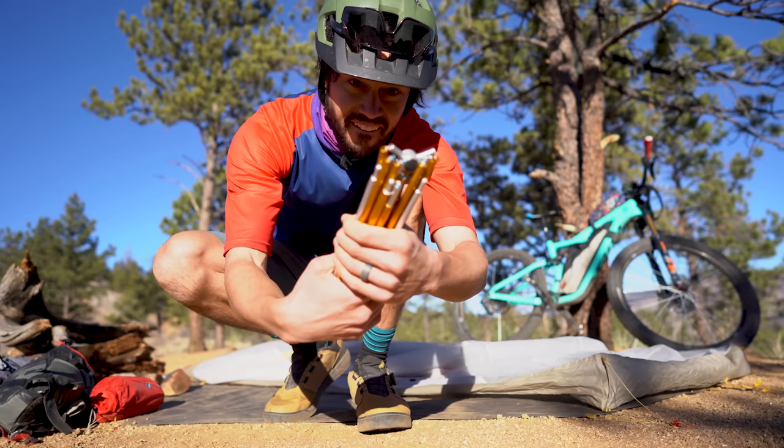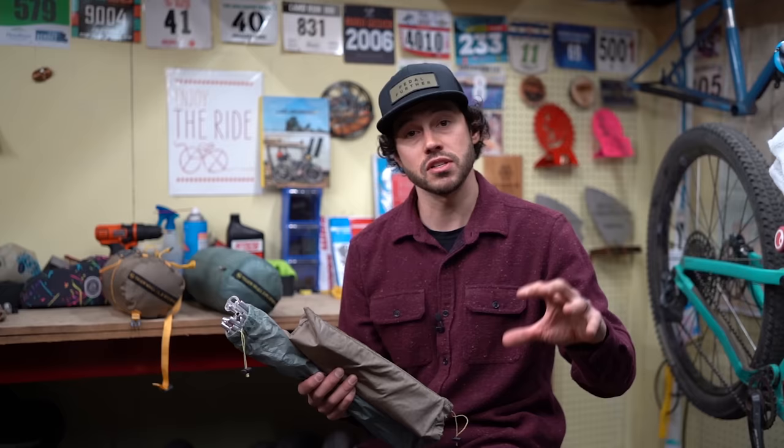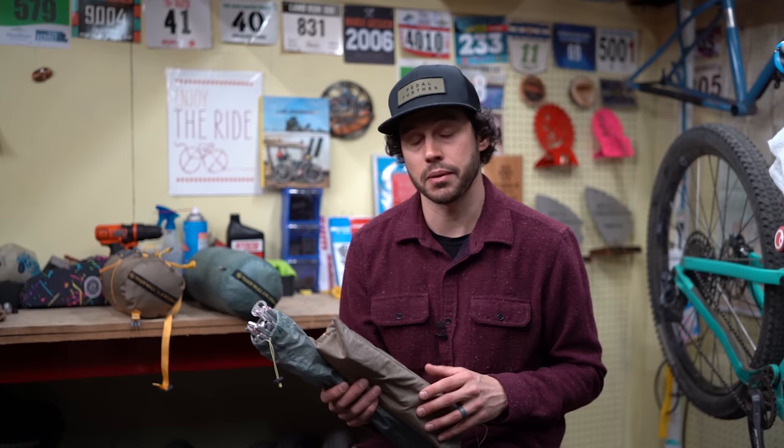I've been using the Tigerwall Platinum 2 for roughly two years, and it's been my go-to tent because not only is it durable, but it packs down really well, and a lot of those features carry over to the bikepacking tent. So let's jump into it.